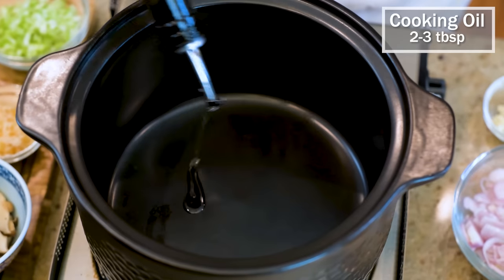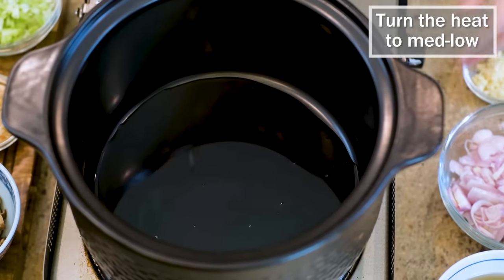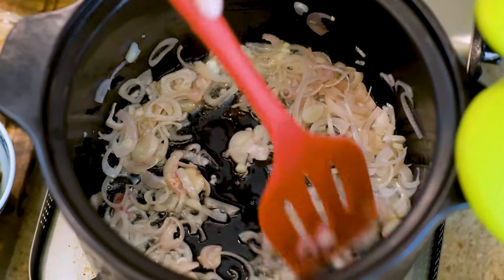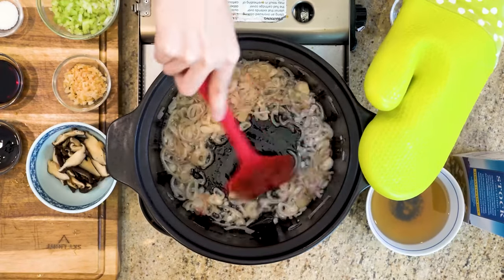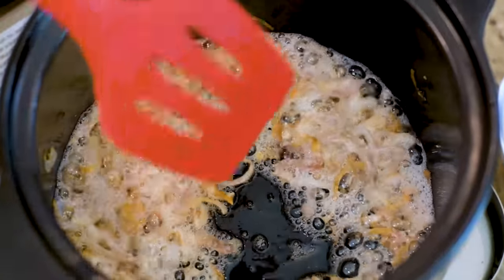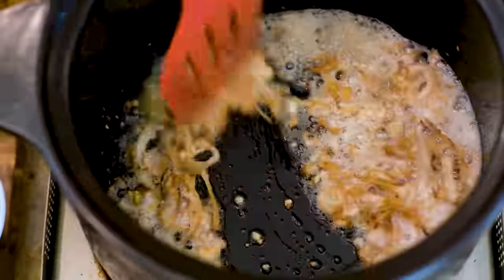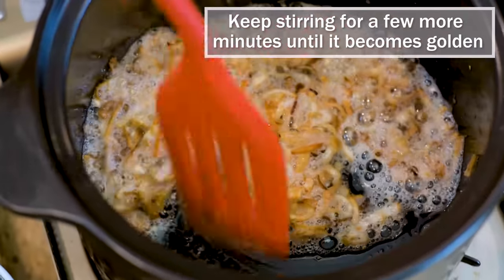Drizzle some cooking oil into a clay pot and turn the heat to medium-low. Other heavy-duty stock pots will also work. We will fry the shallots until golden brown — this is a significant ingredient in Taiwanese cuisine, providing a strong caramel-onion fragrance. In a few minutes the shallots should be slightly golden on the edges. Add the minced garlic. Garlic burns faster than shallots, that's why I add it a little bit late. Keep stirring for a few more minutes until the aromatics are completely golden brown.